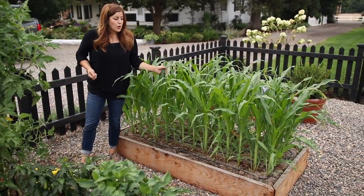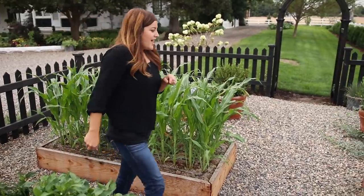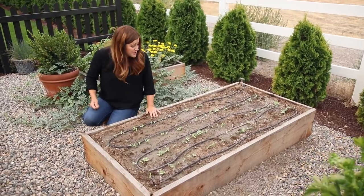This is another crop of Ambrosia corn — I planted this about a week and a half to two weeks after that first bed. And then this is where I harvested potatoes and decided to go in with some zinnia seeds last week, and they're already up.